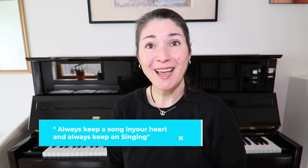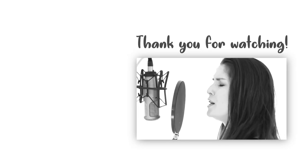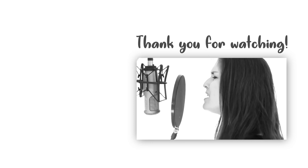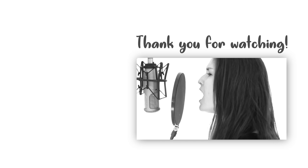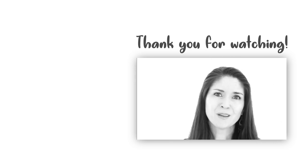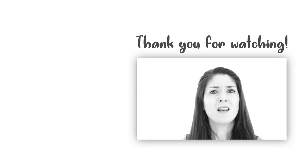Thank you so much for watching today. Let me know in the comments what you think about the microphone, and maybe you want to purchase it. Have a great day, happy singing, and always keep on singing. Amazing grace, how sweet the sound, that saved a wretch like me.